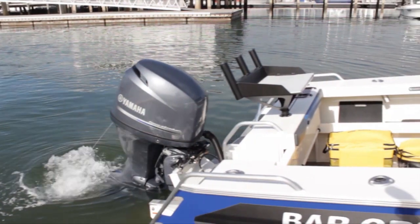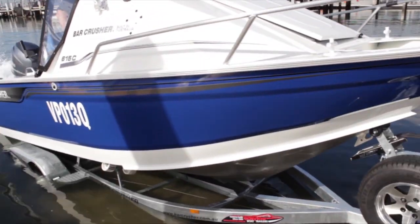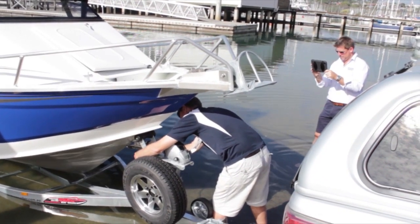All Barcrusher boats from Stones Corner Marine come with an easy tow trailer which makes launching and retrieving the boat a breeze. Later in the video you'll see how easy the Barcatch makes retrieving the boat.